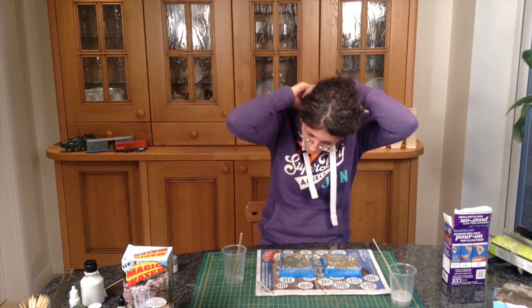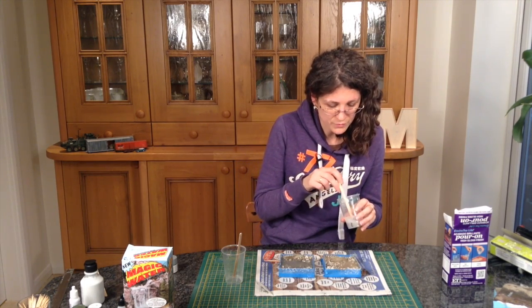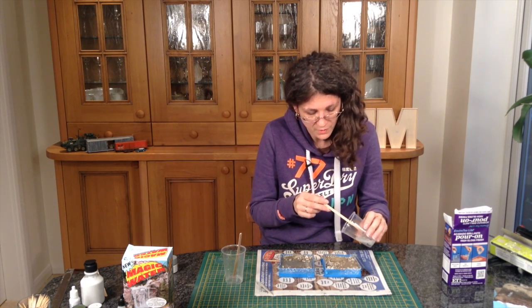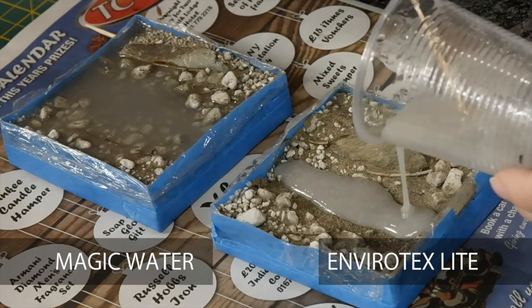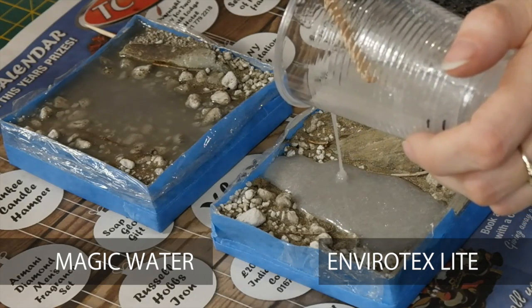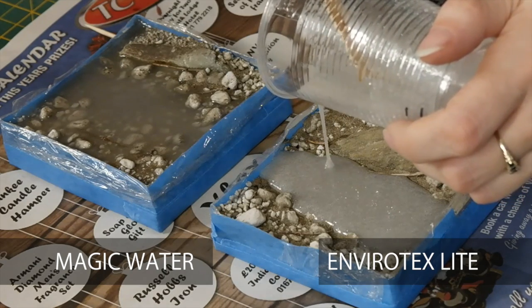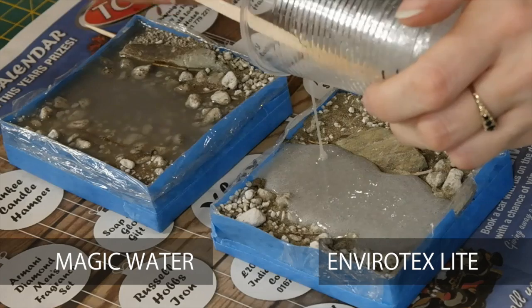I'm just going to let it find its own level and give it a little breath to get rid of the bubbles. And that's the bubbles all gone — apart from one which I just had to prick with a cocktail stick. That's just finding its own level, and we'll leave it there. Now I'm going to stir the Envirotex Lite, which hasn't sat for as long so it's quite a bit more bubbly still. It's a lot thicker as you can see — it's a more defined channel in this diorama. Magic Water claims it's got a smaller meniscus — that's the lift around the edge due to surface tension — than Envirotex, and because this is thicker I can believe that might be true.